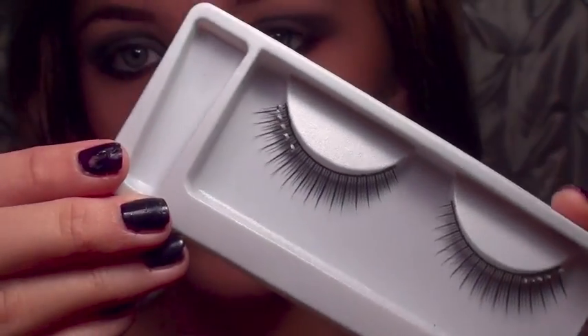I'm finishing the look off by using these false eyelashes. Then I'm filling in my lips using a red lip lining pencil. And I'm applying my favorite red lipstick which is Pomegranate by Neutrogena.